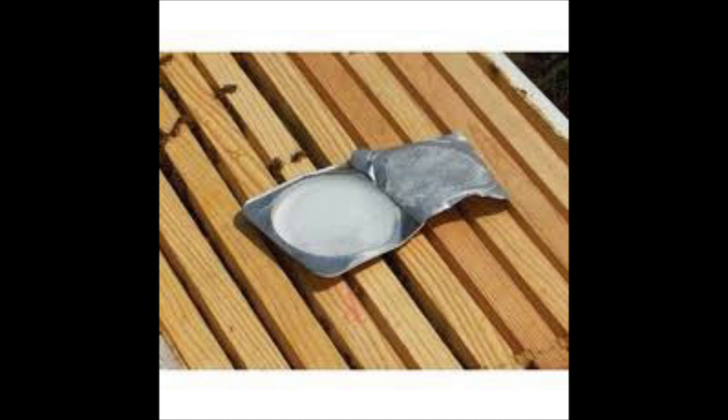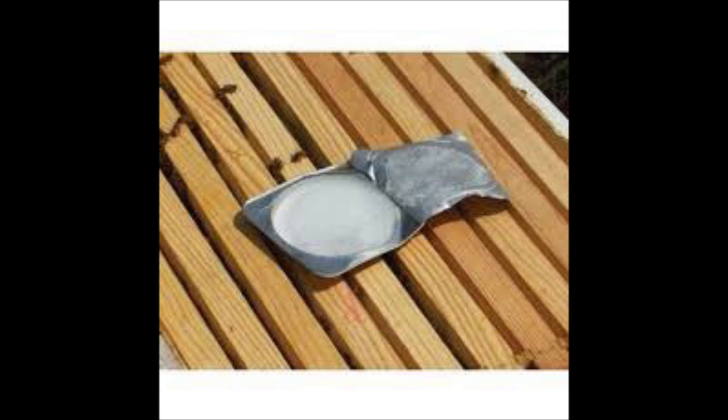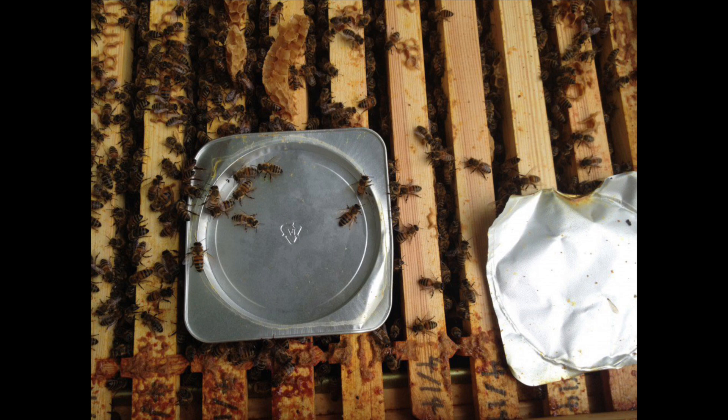How to use Apiguard: peel back the lid of the tray and place it gel-side up on top of the brood frames. If you have two or more deep boxes or supers, depending on the brood frames' location, you can embed the tray between the boxes. The second dose should be applied after two weeks have passed.